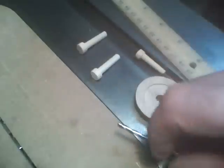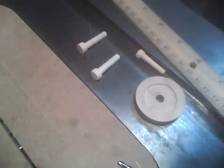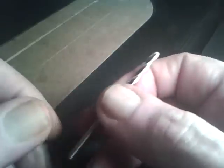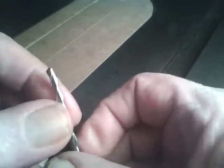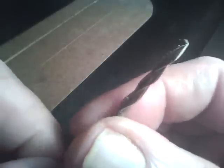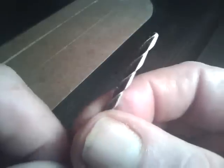Now we'll get on with the build. Pick up some of these Roto-Zip bits — they're standard drywall cutting bits, and when you get them they've got about a 120 degree inclusive angle on the tip. So the first thing I do is grind that off and make it flat on the end.